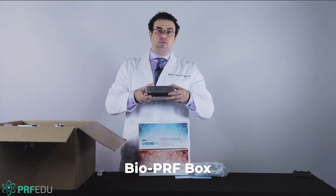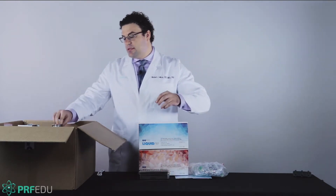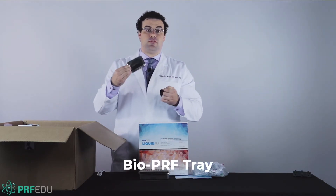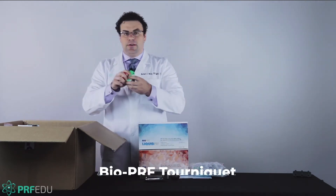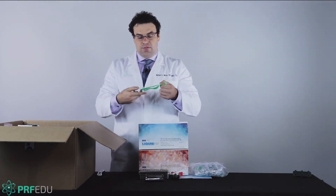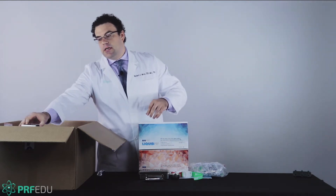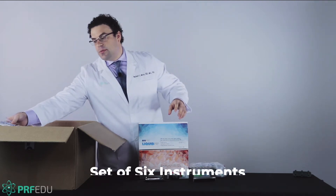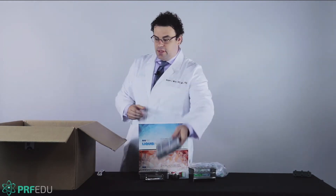It comes with all the instrumentation required for making Purif — the BioPurif box, which is very important for making the membranes, the Purif bowls, as well as the Purif tray, so that's all included in the kit. It also includes reusable latex-free tourniquets — we'll go over an example of how this works in Module 9 — as well as the Purif tube holder. The last set of instruments are the hand instruments, which come in a cassette with six different instruments.